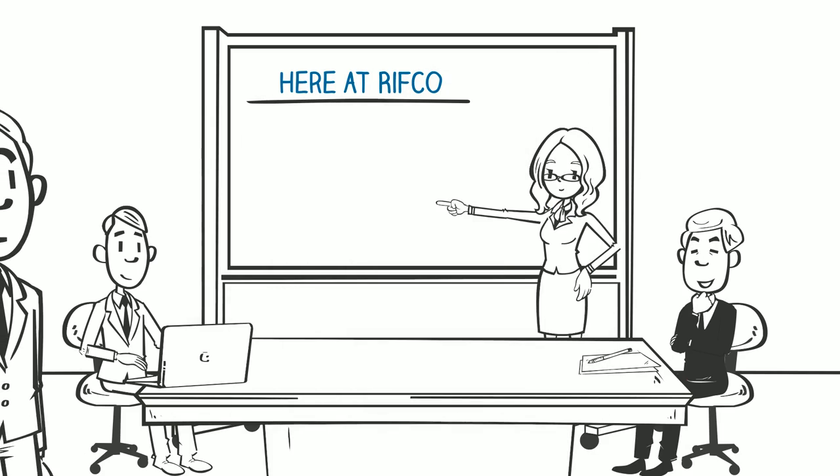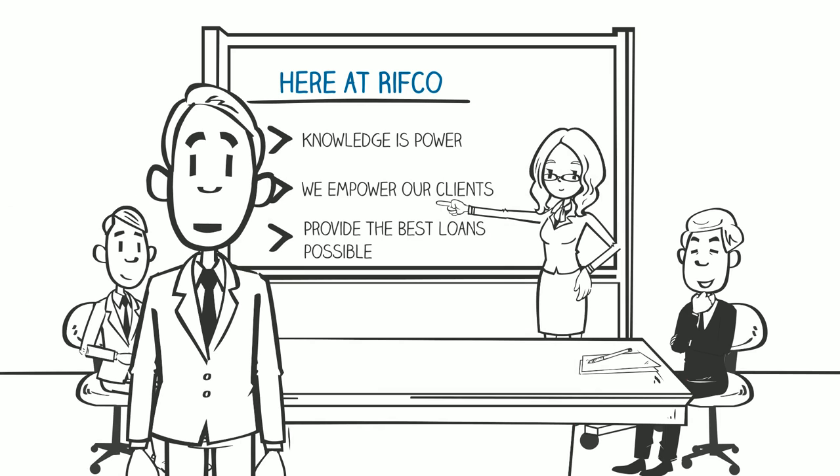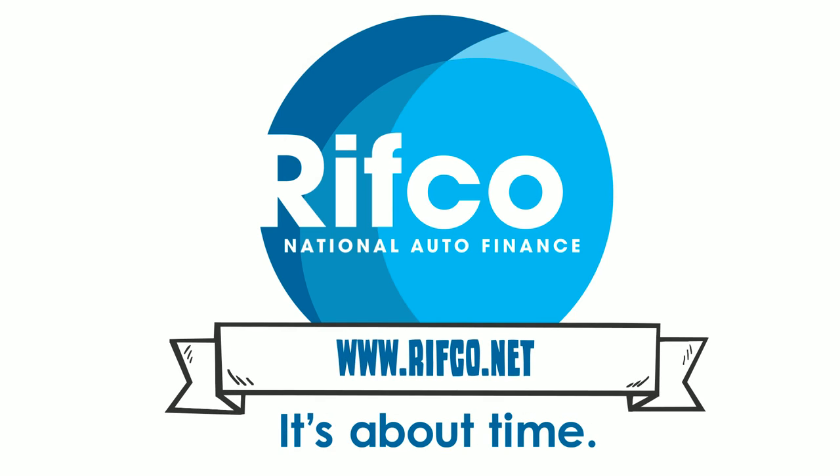Here at RIFCO, we believe that knowledge is power, so naturally we want to empower you to make the wise decision when choosing the best loan possible for your next auto purchase. Visit www.rifco.com to learn more.